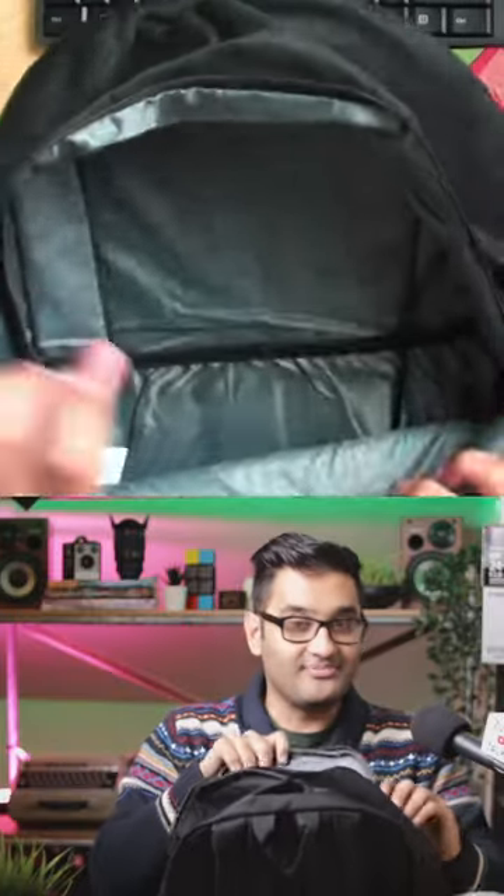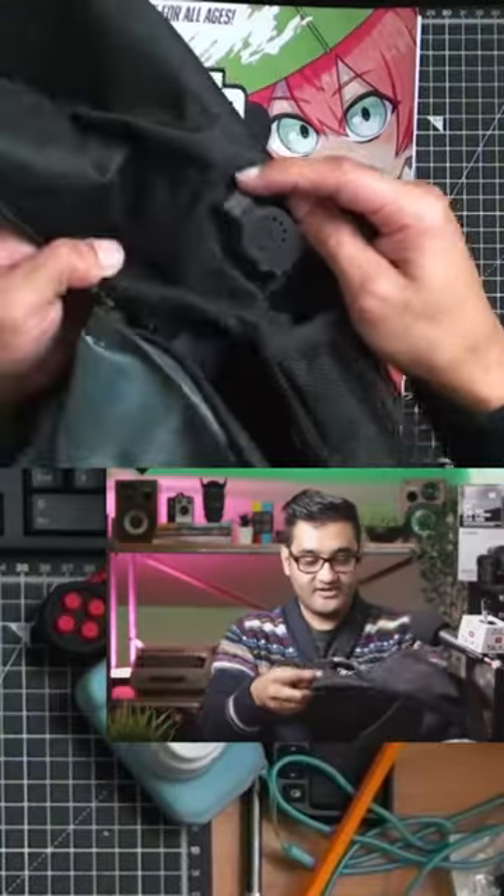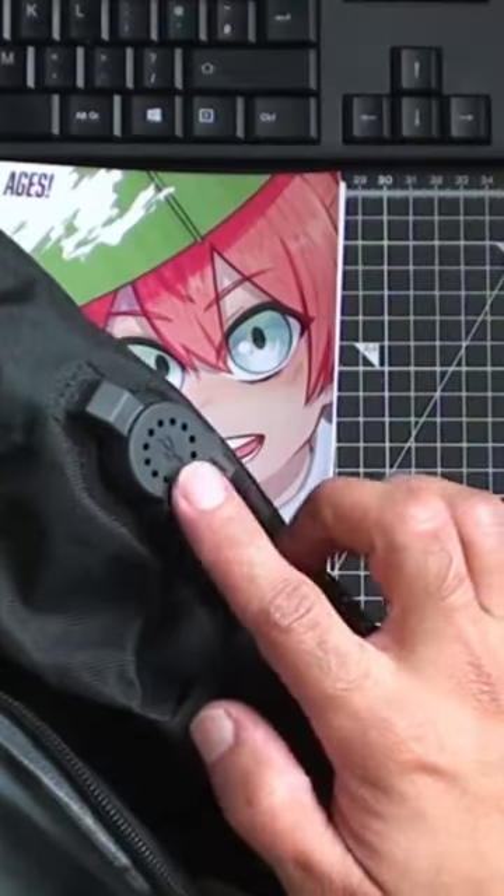It glows in the dark, by the way — oh, look at that, it's got a nice pattern on the inside. You can see the slight text on the inside design. It's got a section for a USB-A side USB jack here; you can plug that into your power bank or your laptop and it gives you power.